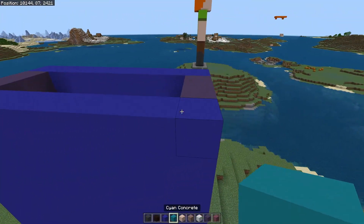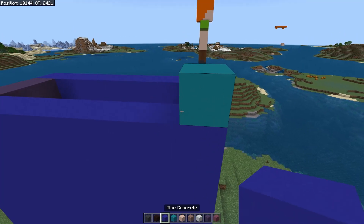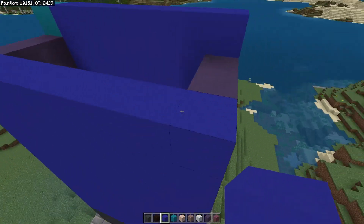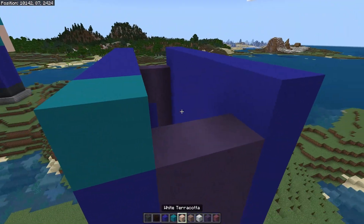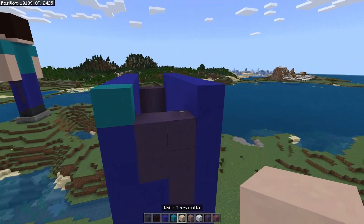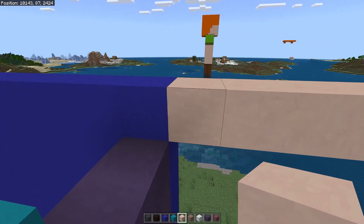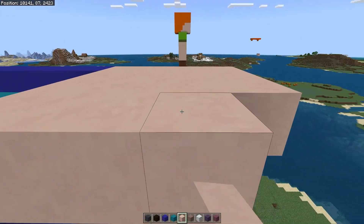Next take the cyan concrete and place one block here in the front right-hand corner, then switch back to the blue concrete, finish the front row, and go to the back of the statue and do a full row like so. Now switch to the white terracotta and come out four blocks like this and fill it in four rows like so.